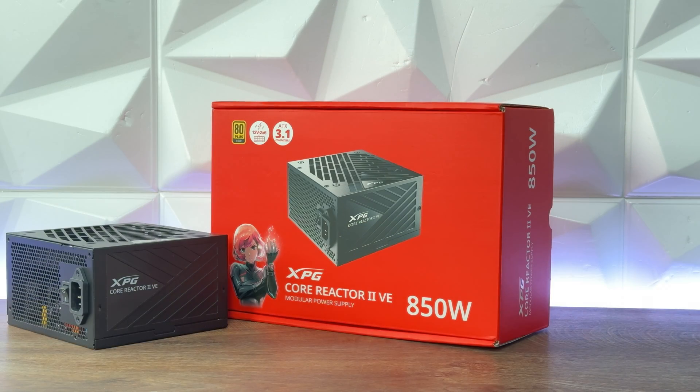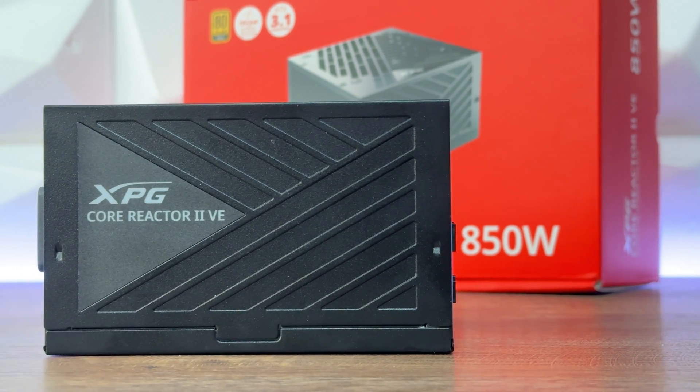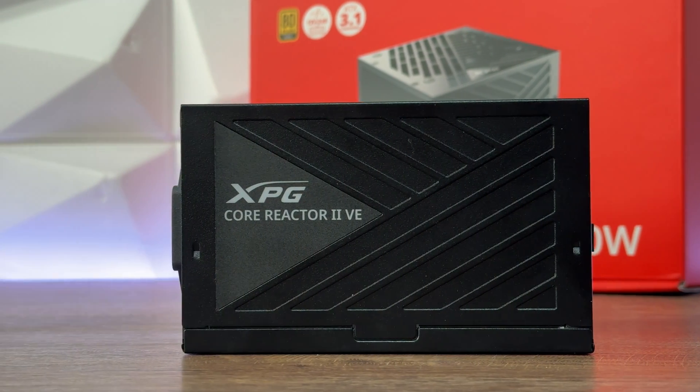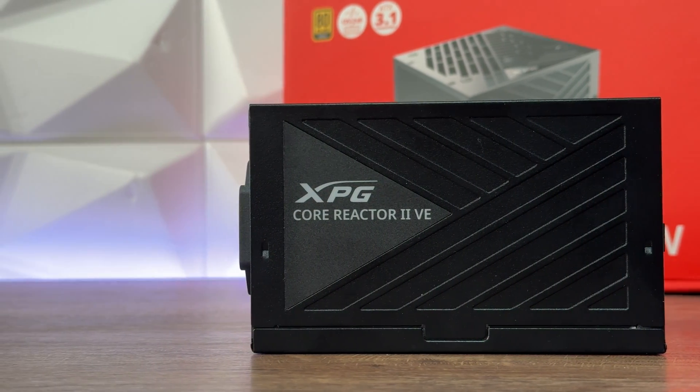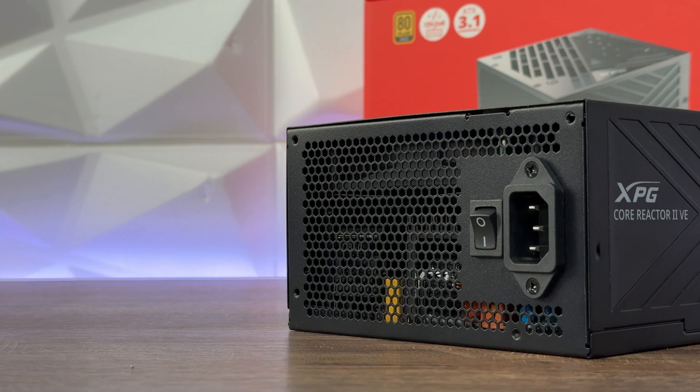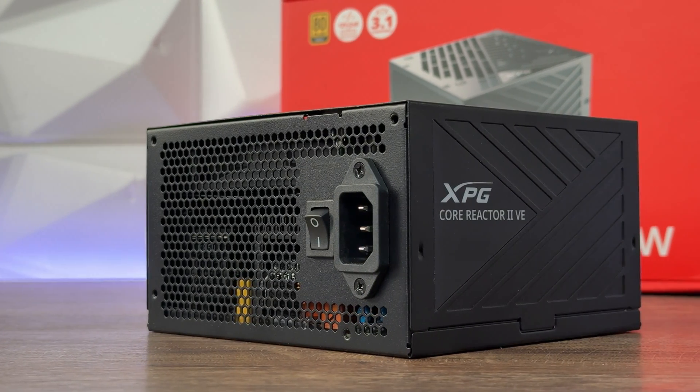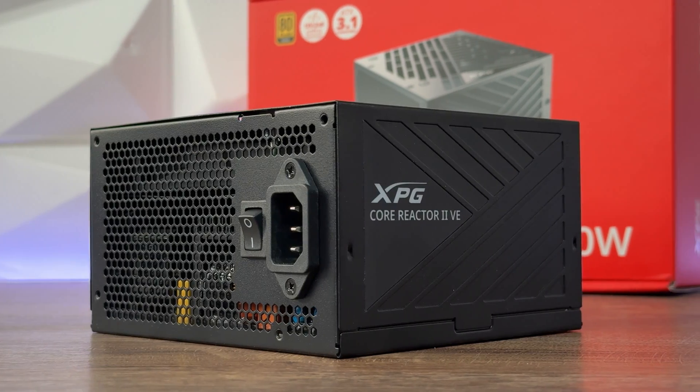The VE designation signifies its aim to provide a high cost-to-performance ratio — you get a lower price but quite nice performance and all the features it has. It supports the latest Intel ATX 3.1 design guideline and is compatible with NVIDIA 40-series graphics cards.